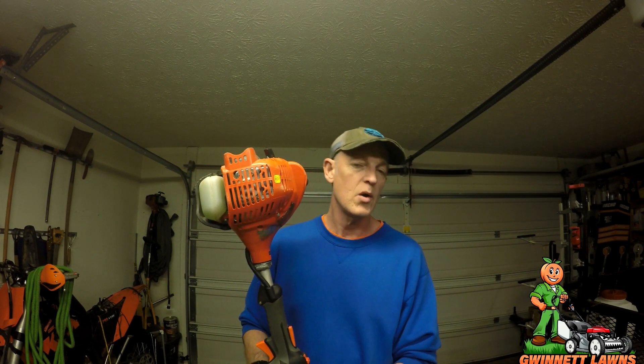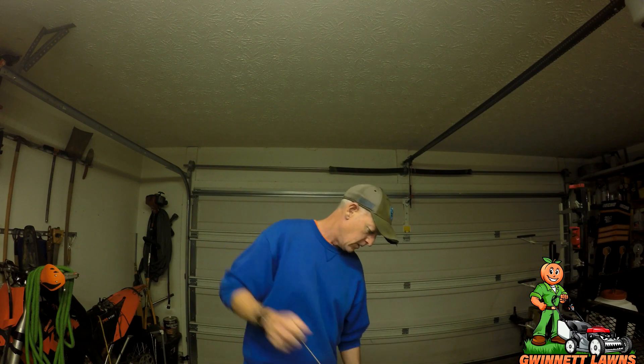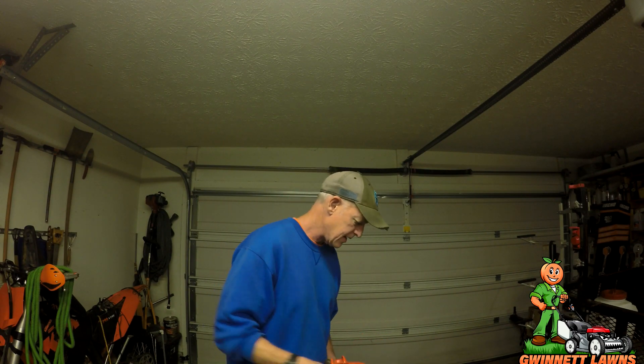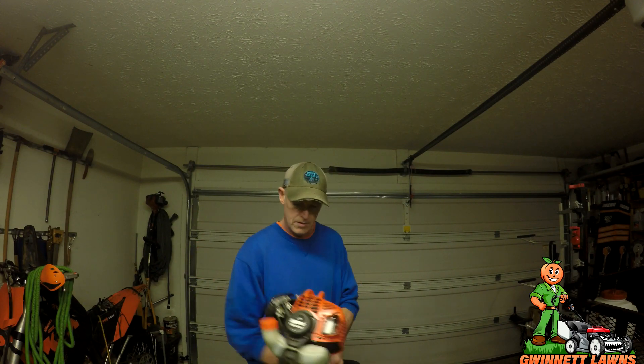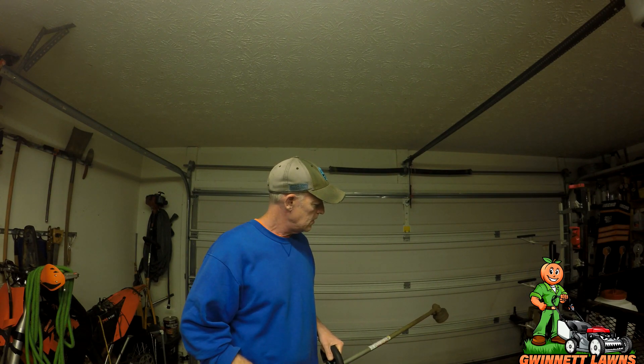All my handheld stuff is all Echo — I like pure two-stroke and this is what I've settled on because it just works. These things are very, very reliable. Let me give you a quick cold start — I'm not even going to hit the primer bulb, just set the choke and see how many pulls it takes. That didn't even take 30 seconds — that's normally what it takes to start this, and it's great.